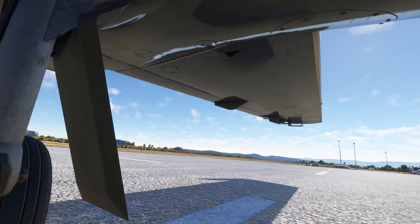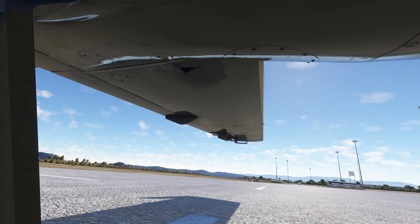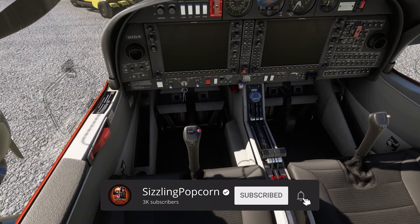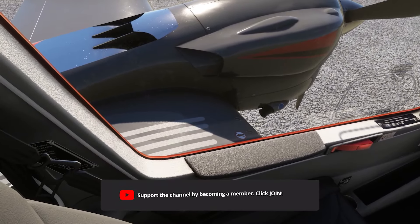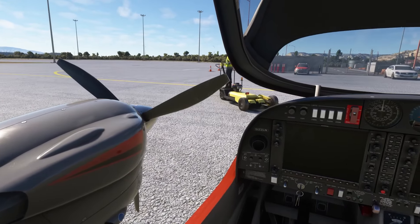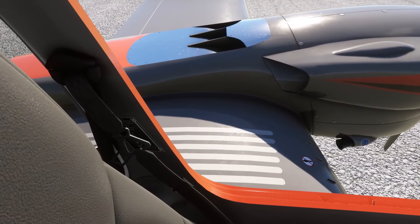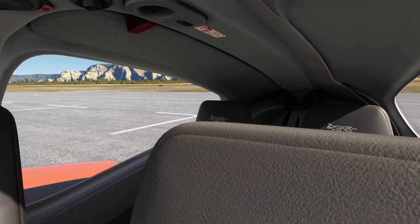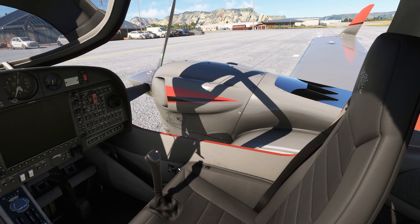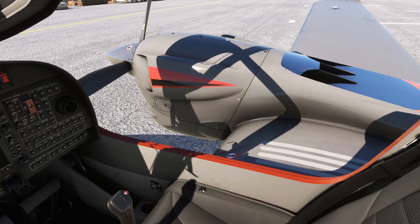Both are twin-engine aircraft, but the DA42 goes much deeper with system depth and realism. The CALS DA42 series includes two variants: the DA42 TDI and the DA42 VI. The TDI is powered by the Tellert diesel engine, giving it a more traditional feel, while the VI features Austro AE300 engines for improved performance, fuel efficiency, and quieter operation. The choice between these two depends on the kind of flying experience you're after — whether it's classic or modern.